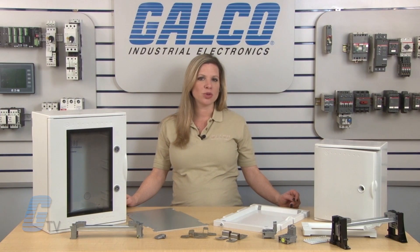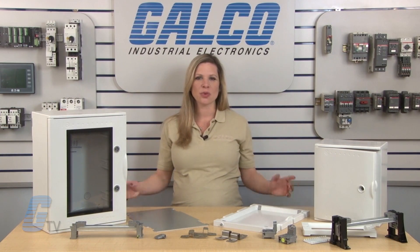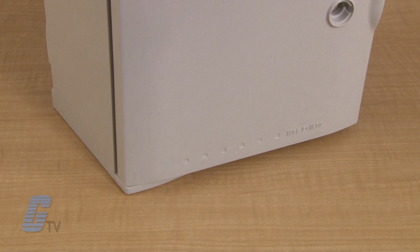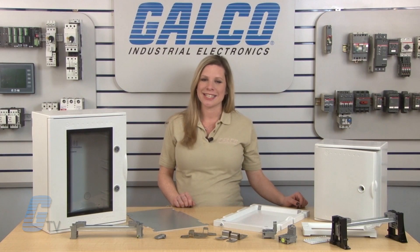Optional external window doors are available to allow you to quickly check internal status lights. Please note that while the solid door version of the VTR series carries a UL4X rating, the windowed version does not.